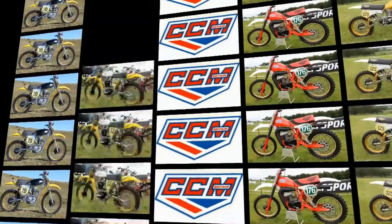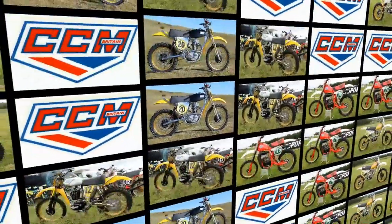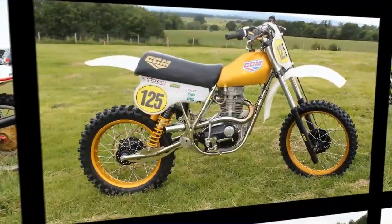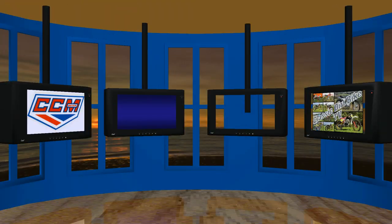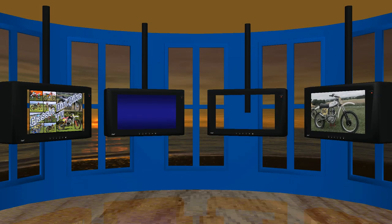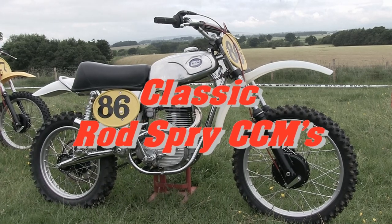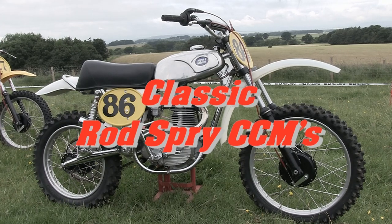Well, it's another warm welcome back to all my Vintage Dirt Bike YouTubers and thanks for your continuing support of my Classic Dirt Bike TV channel. Next up we're going back to the 1970s when small British manufacturers were producing some of the best four-stroke dirt bikes in the country, and in this clip we're going to focus on a few examples built by classic bike builder the very talented Rod Spry.